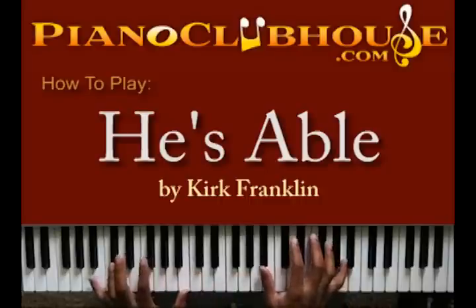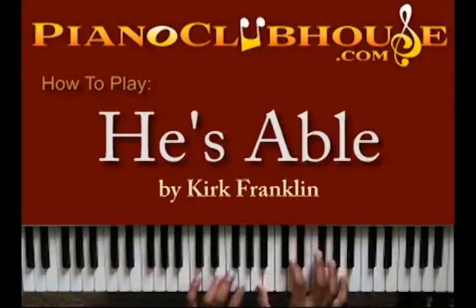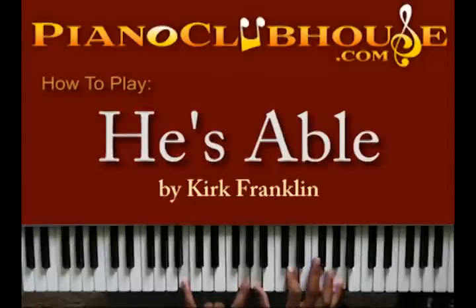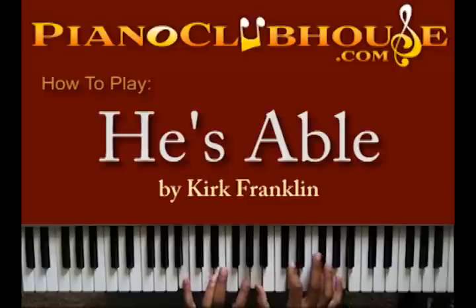Next, you got the bass line going to move down a half step — do the same thing: B, Gb, and B. Then you're going to hit this chord. You got B and G in your left hand, and A, D, and A again. So you got the first one, second one.